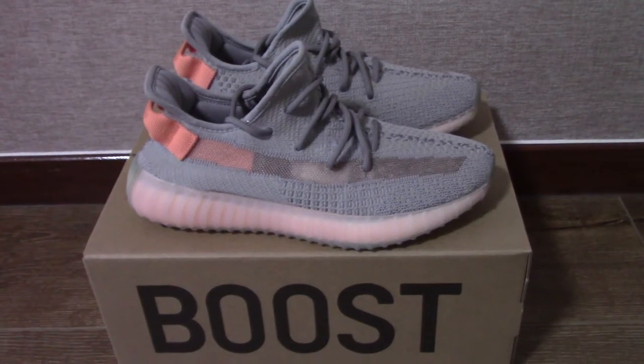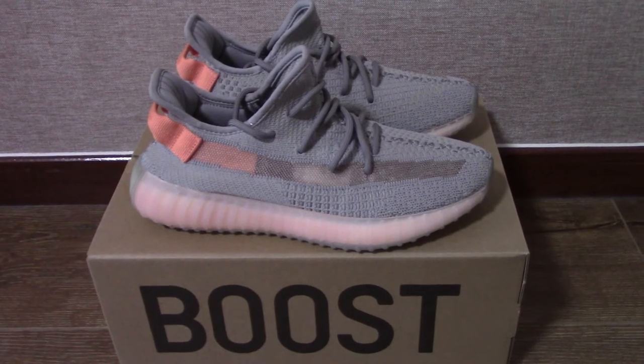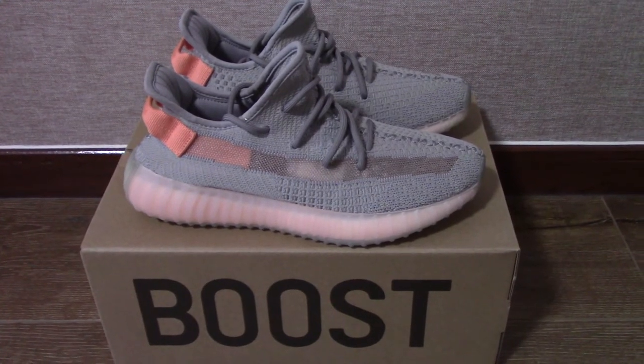Hey YouTube, what's going on? So today I got Easy 350 Feet Zhi True Form from factory to make a short video for you.